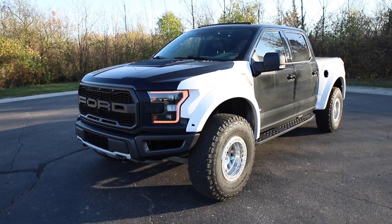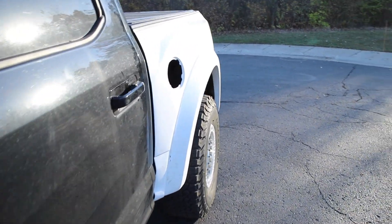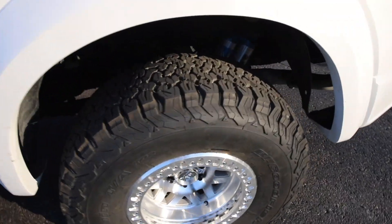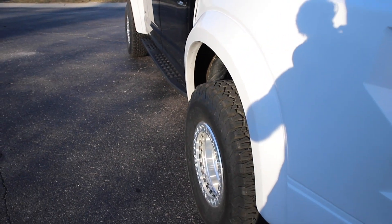All right guys, the wheels and tires are mounted. Overall it really did the job of filling in the fender wells — sticks out perfectly. Again, this is a negative 38 offset on the 17x9.